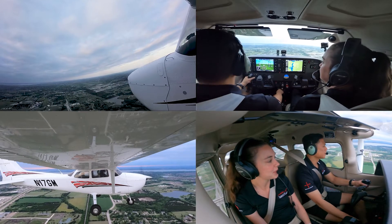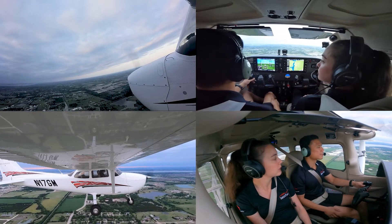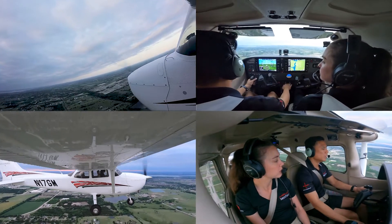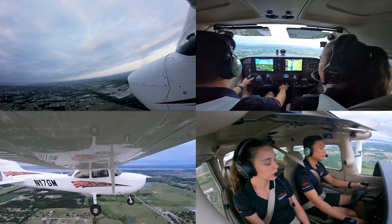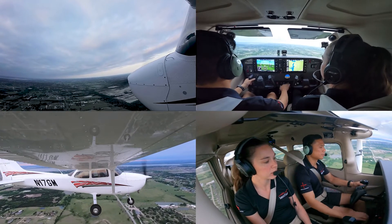So this is a soft field landing — we're basically simulating what is going to happen when you land in grass or an unprepared field once you get your private pilot. So it's like a normal traffic pattern. What we're going to do is, being at my touchdown point, I'm going to go ahead and pull power out to about 1800 and start a slow gradual descent.